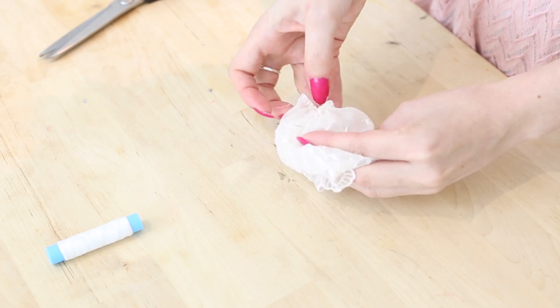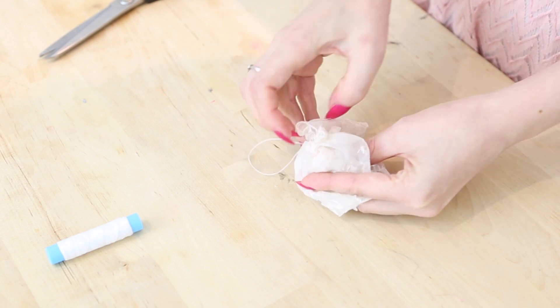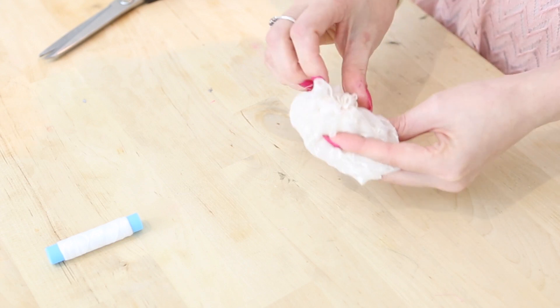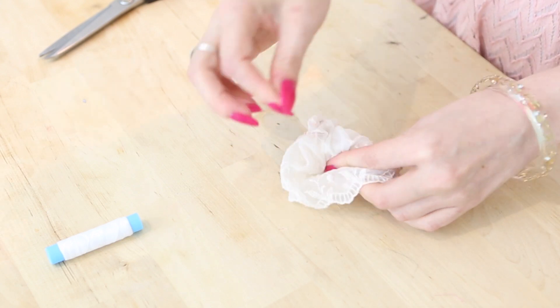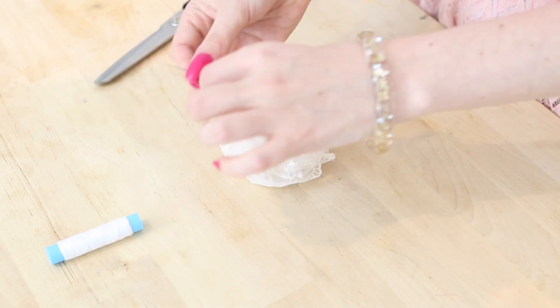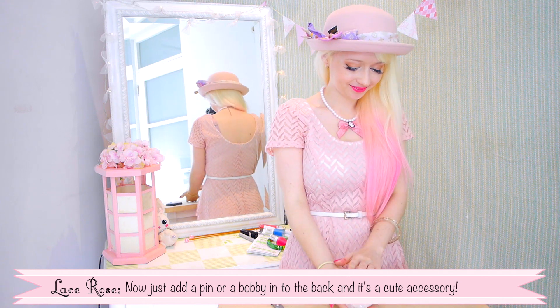This is pretty much the simplest version of this rose possible. You can always make it extra fancy by doing things like seaming down the sides before you begin, or gathering using a sewing machine so it's perfectly even. Now just add a pin or a bobby pin to the back and it's a cute accessory!